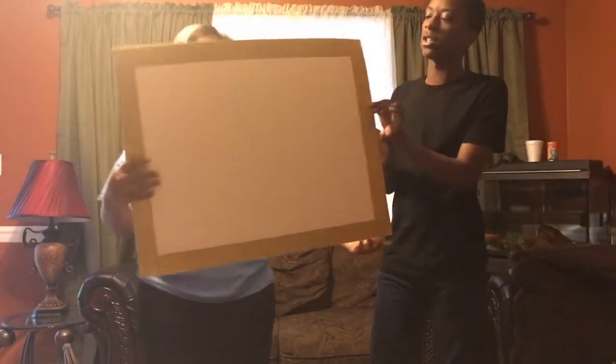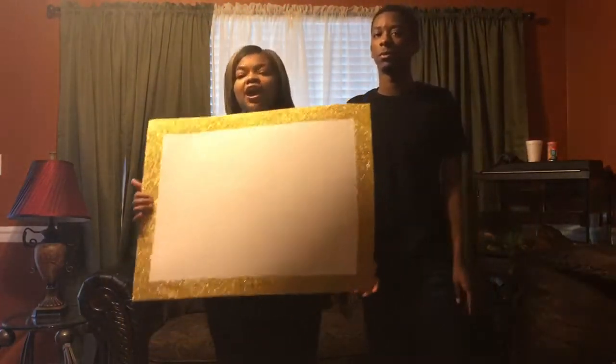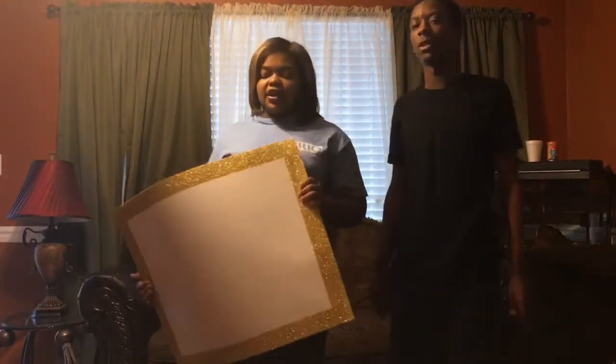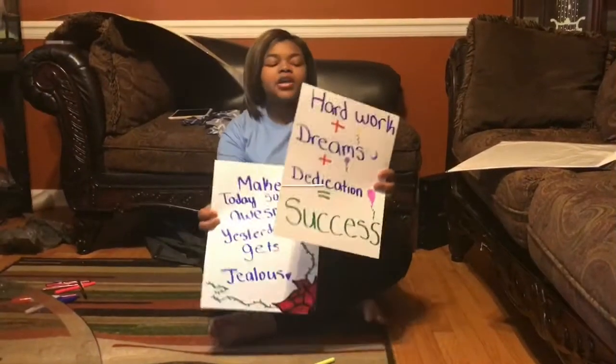And it didn't cost that much, so it was worth it. The prices will be in the video, so if you want to find out the prices and how we did it, stay tuned. So without further ado, we're making the stuff to go around our glitter board.